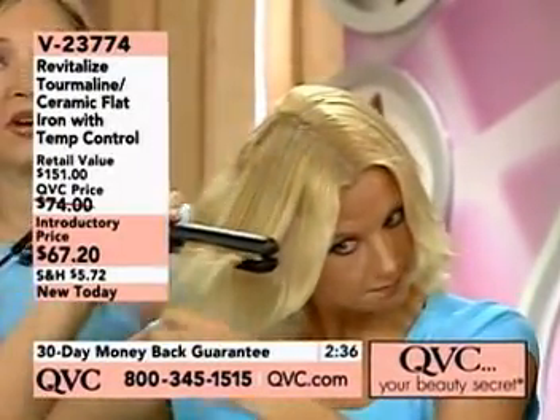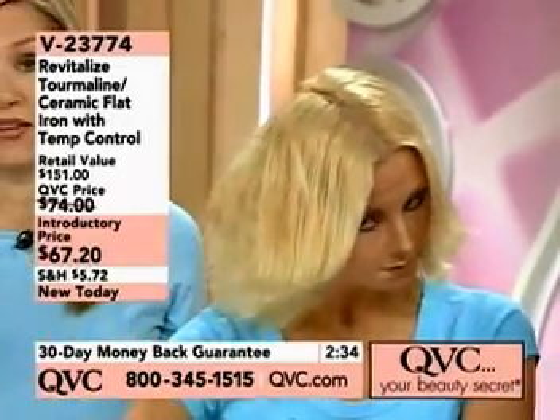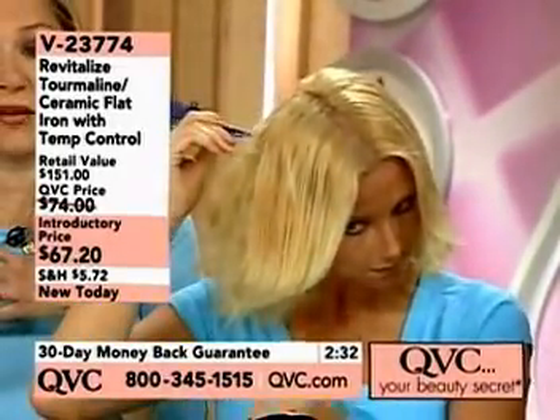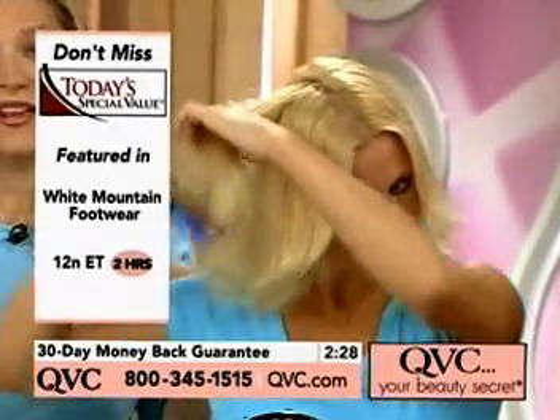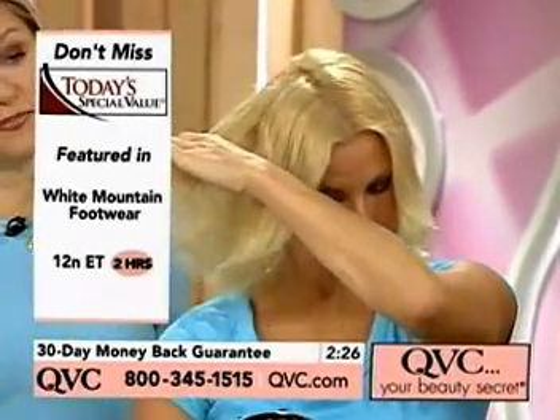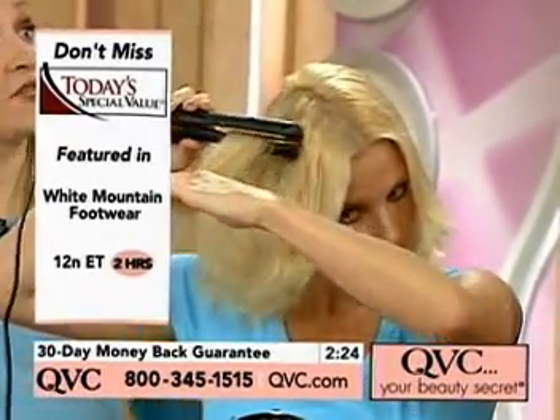And this is non-stick. So if you're not washing your hair every day — and we all can't do that — and you have product on from the day before, it's not going to stick to the plate, it's not going to stick to your head, and you're able to use your product without worrying about stick.